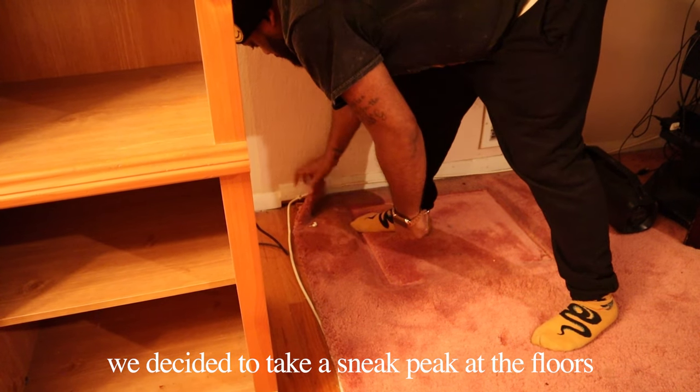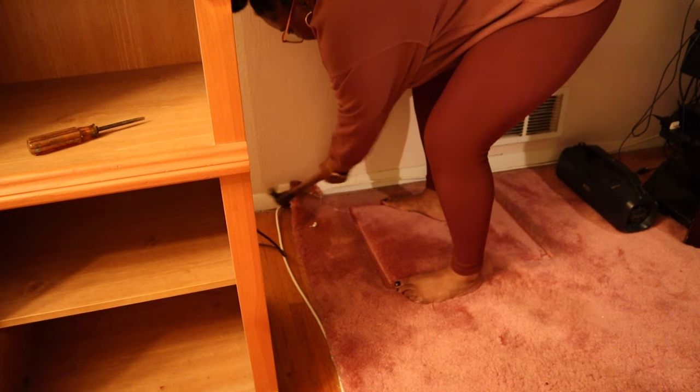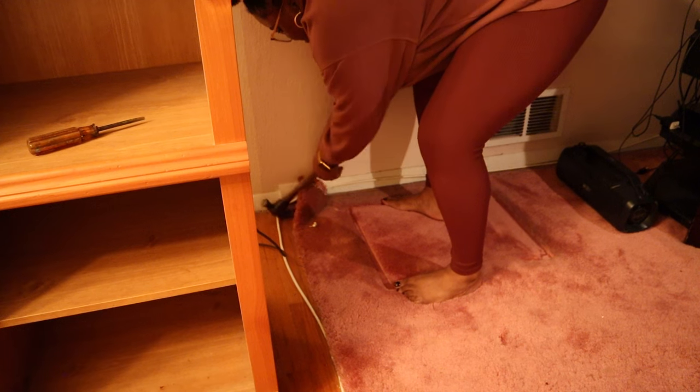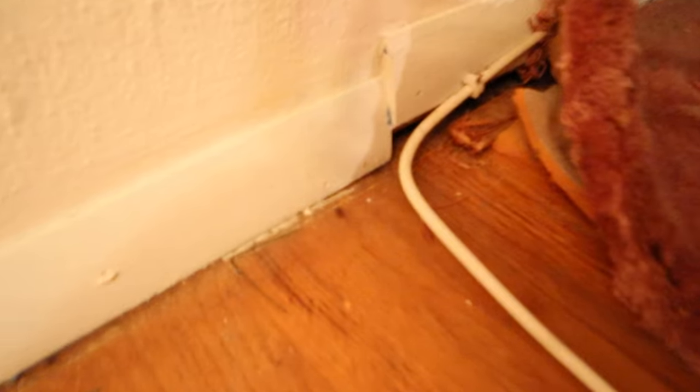Oh, so it's like protected and everything — yeah, there you go. Oh wow, you see what I'm doing? So it has the carpet pad — oh wow, that's perfect. Looks like we have continuous wood!